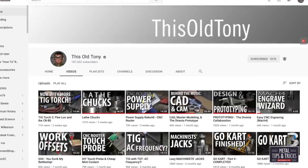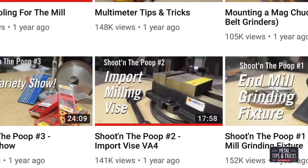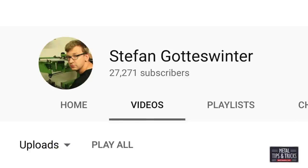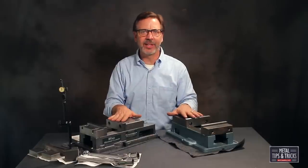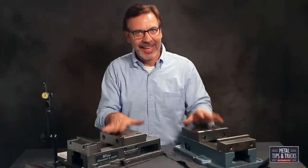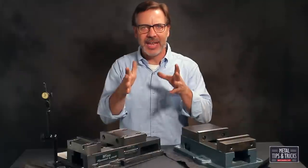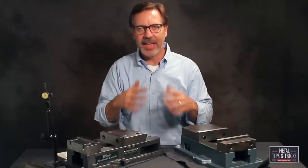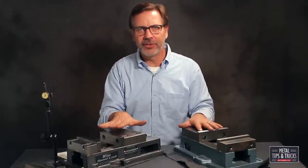This Old Tony did a similar comparison on a 4-inch vise and specked it out really well. Another channel to look at is Stefan Gosswinter — he's got an amazing channel. If you haven't seen it, there'll be a link below showing how he looked at these vises. He's German, which is a good thing because he looks at machining in such a detailed fashion, and you can learn so much from the knowledge he has collected.